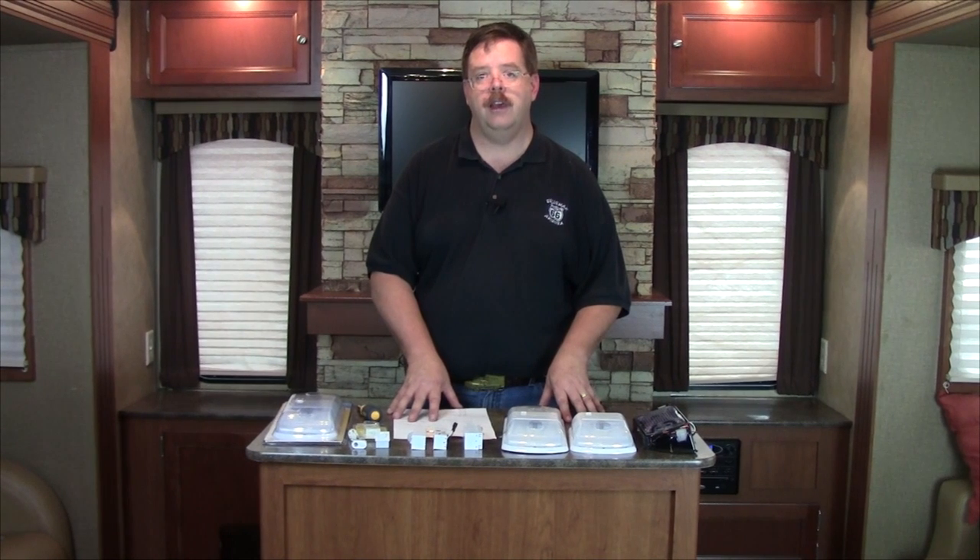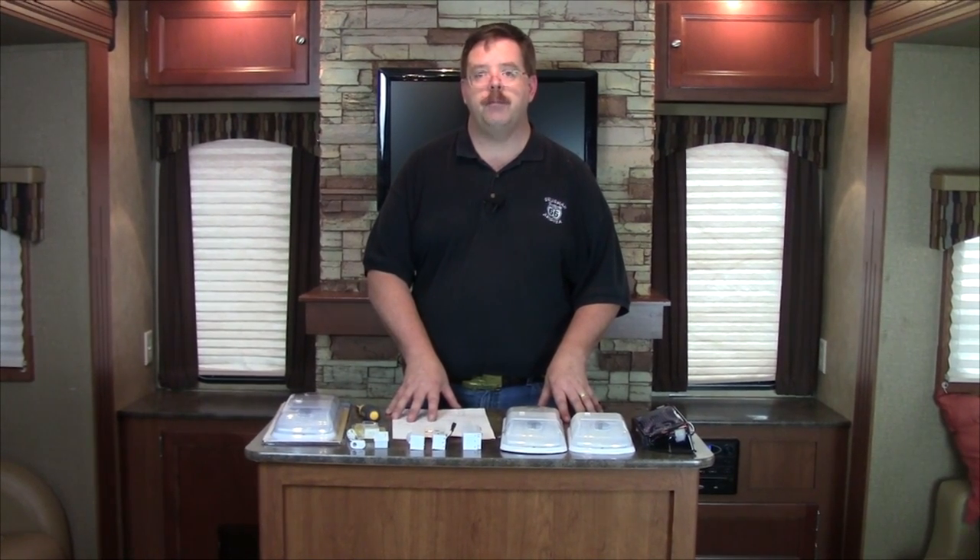We've done an interesting test to show the difference between LED lighting and incandescent lighting using a DC amp clamp so we can see the difference in amps. Let's take a look at that.